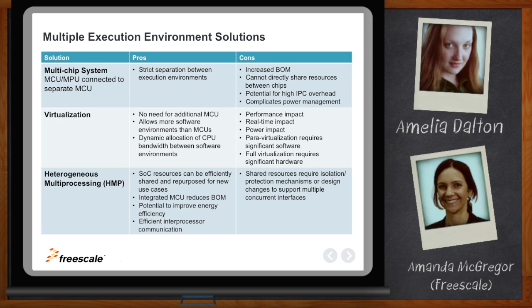The third method is heterogeneous multiprocessing, where you effectively embed MCU functionality into a traditional MPU-like architecture. In that way, you can more efficiently share all of the resources within the system-on-chip. You don't need to duplicate resources within a combined bill of materials, and you have the potential to improve energy efficiency. The inter-processor communication is quicker and more efficient because the cores are communicating within the same architecture. The disadvantage is managing how to share resources in a safe and secure way.